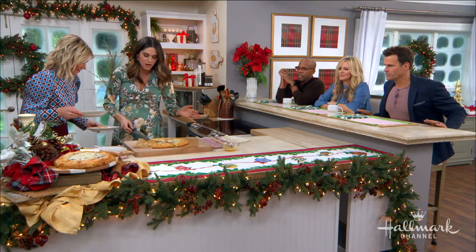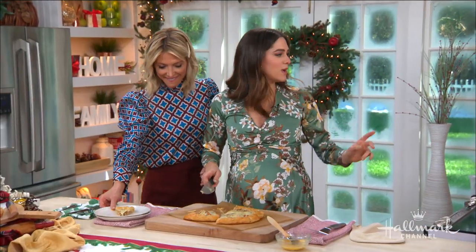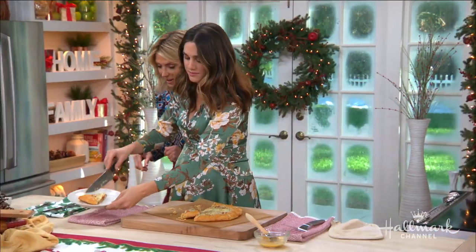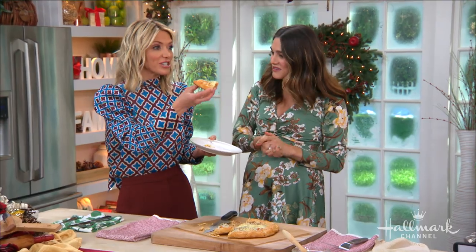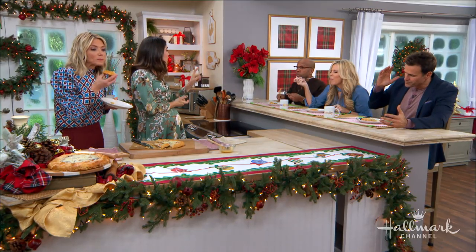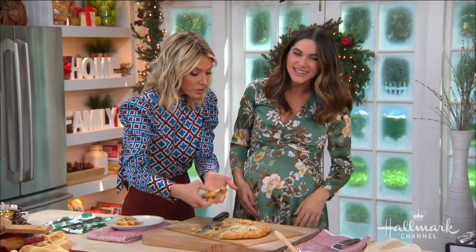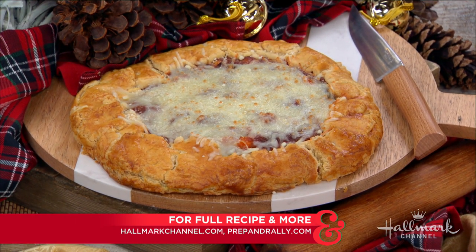New website coming to prepandrally.com, so stay tuned in the coming months. Let's taste it — oh my gosh, it tastes like fall! You thought a galette only had to be sweet, but it's savory too — mind blown! This is so good and so easy. Full recipe at hallmarkchannel.com, and you can connect with Dini at prepandrally.com.